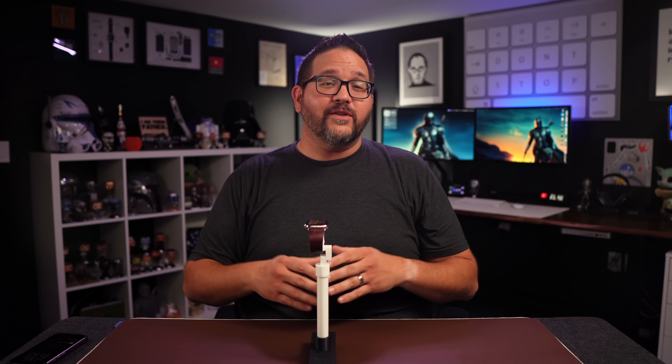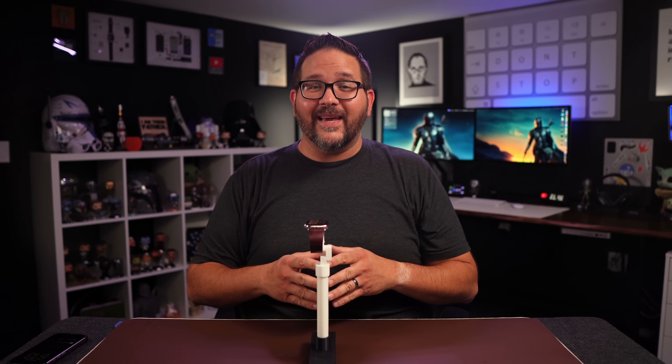I hope you have enjoyed this video and I'll see you in the next one. God bless.